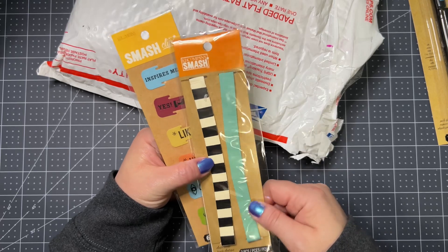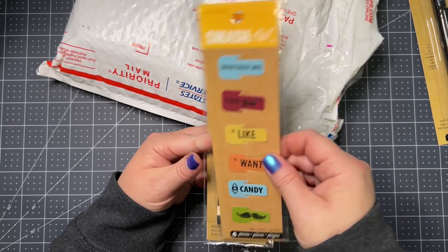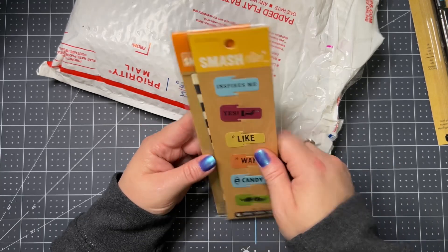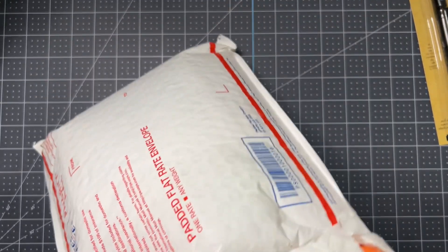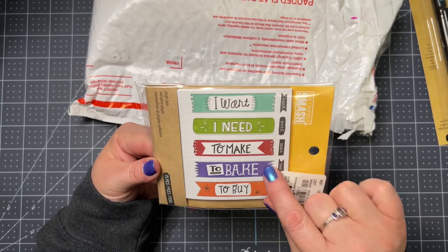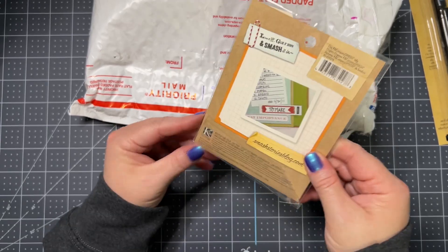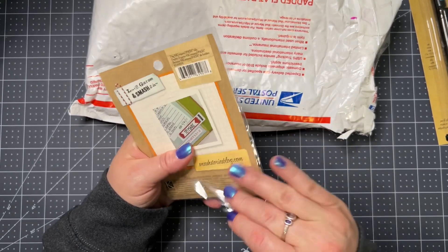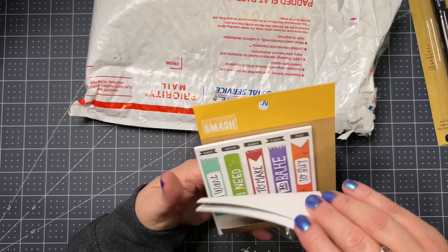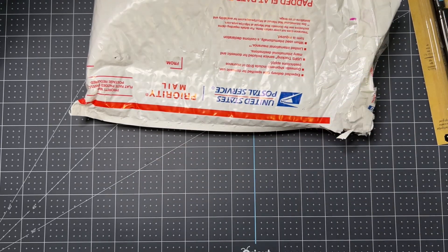So these are like the bands — like rubber bands you keep your page with. And then these are some metal paper clips — cute — or page markers for your pages, maybe. 'I want,' 'I need to make,' 'To bake,' 'To buy.' It doesn't say what they are, but it looks like there's some type of tabs maybe. Oh, how cute! Oh, I love this, I love all of this — how neat!